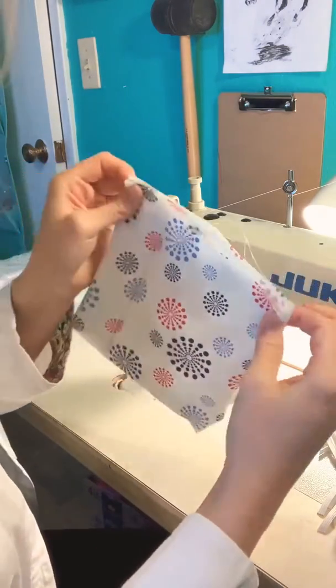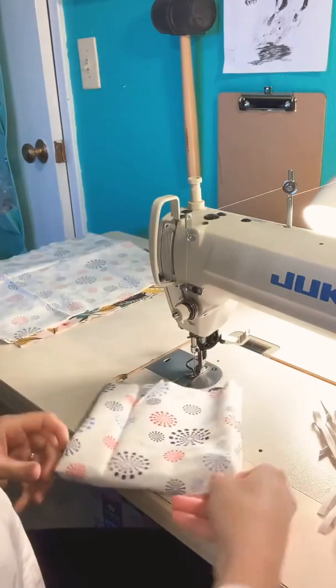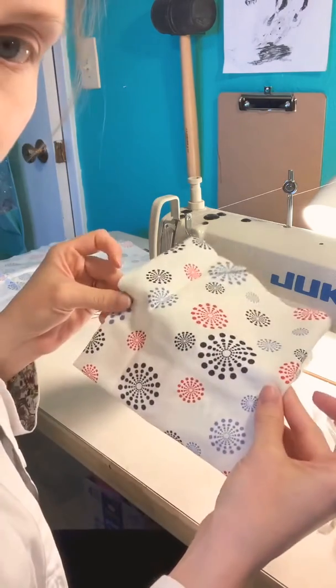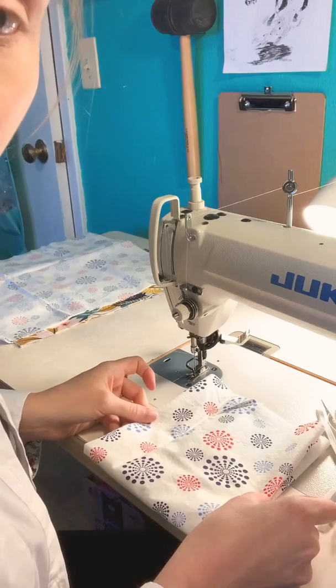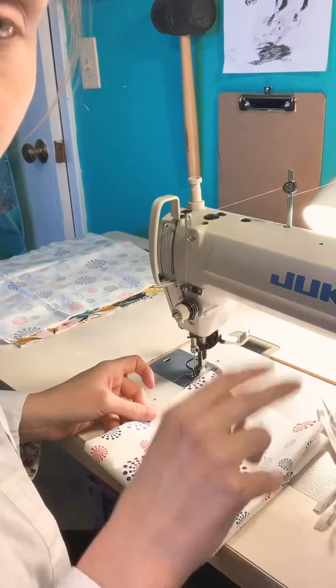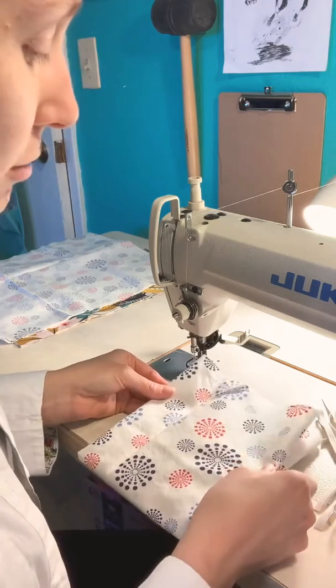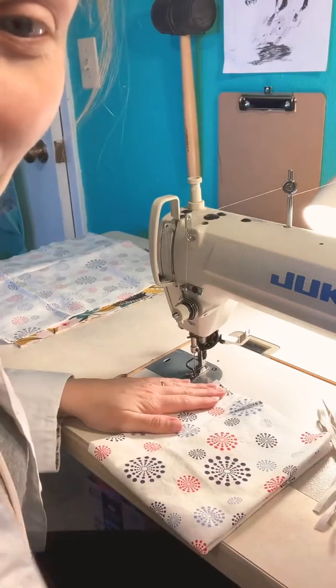So then your four raw edges on the top — finish those just like in my original tutorial — and look at that. The sides are now not bulky because there's no seam on the side. I'll be honest, I just can't believe I didn't think of it, but hey, two heads are better than one. So thank you commenter, I'm going to tag you. Thank you so much! Happy sewing.